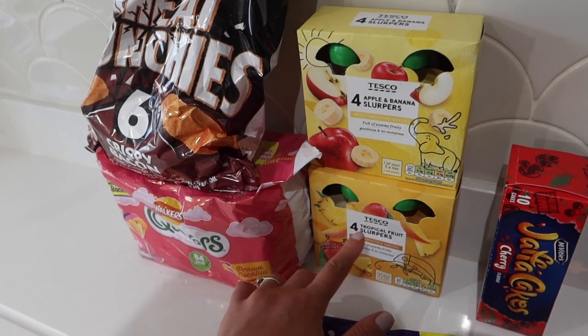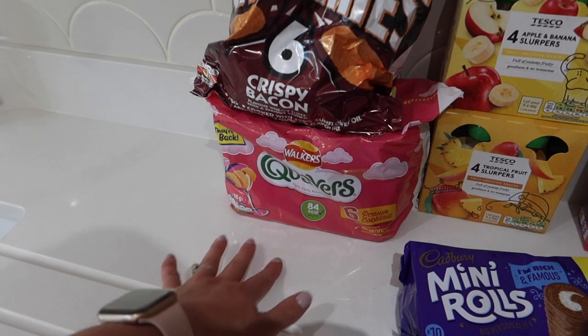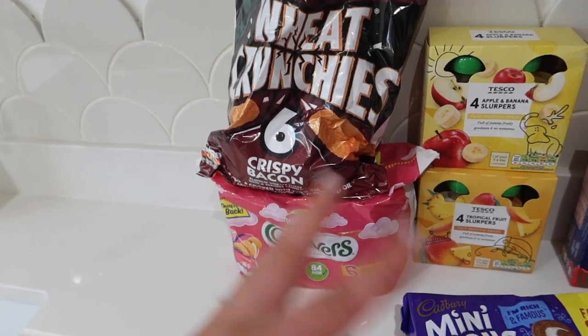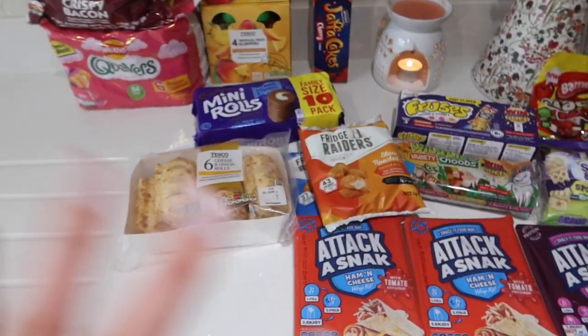Apple and banana slopers and tropical fruit slopers for packed lunches again. Then we've got some wheat crunchies and prawn cocktail quavers just to mix things up a bit with crisps. Bill's a right crisp monster — he loves a pack of crisps — so I got some different ones this week.